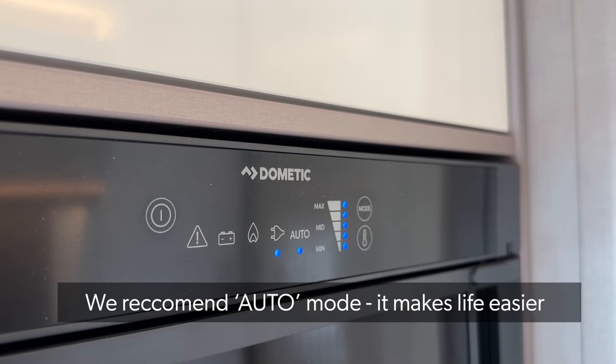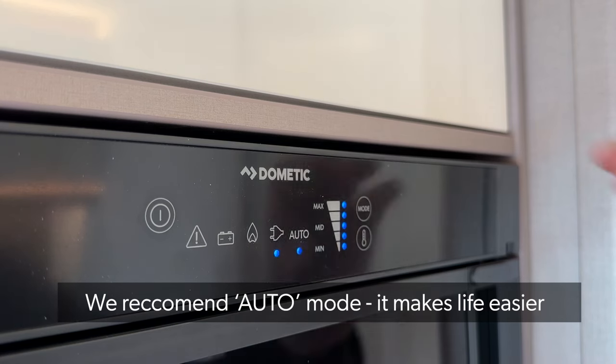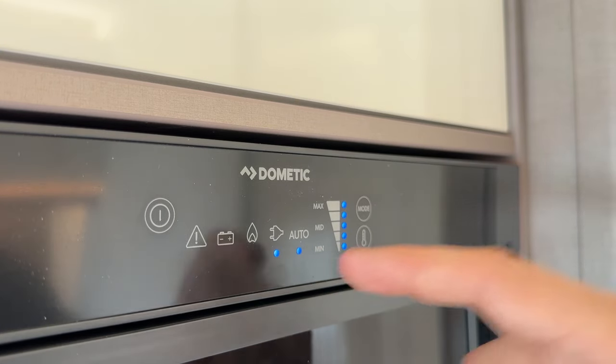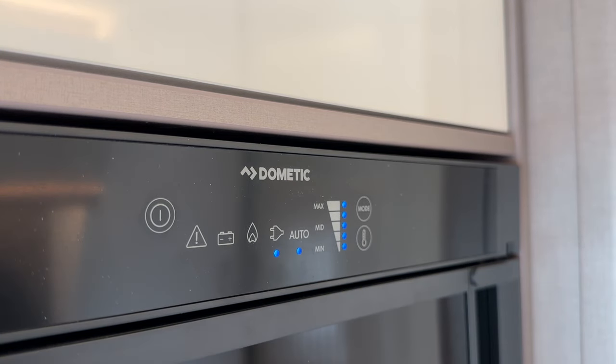If you're hiring from us, we recommend you keep it in automatic mode. Automatic will always try and find the best source of power available and you don't really need to change it. At the moment we're hooked up to mains, and if you've got it on auto it will always choose mains over everything else.